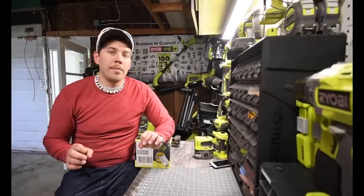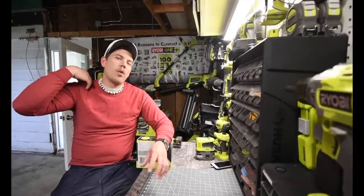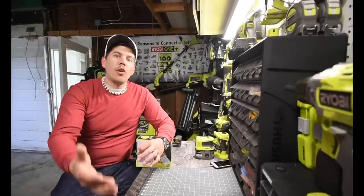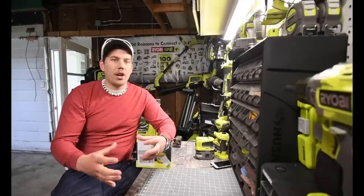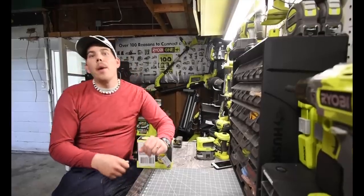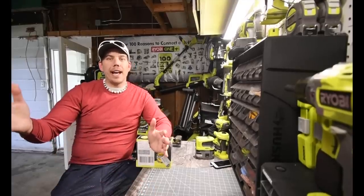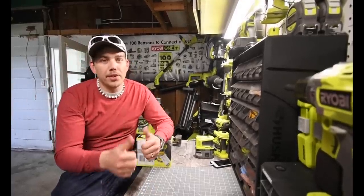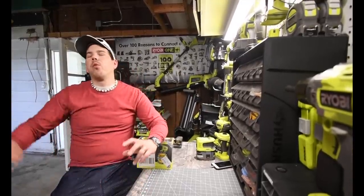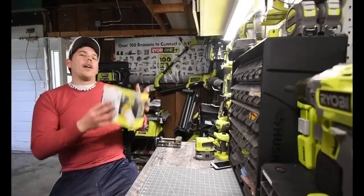One thing I wanted to announce first: we are doing good when it comes to the big raffle giveaway of a $350 gift card to Home Depot. We are at $247 out of the $350 giveaway, so we are almost there. Thank you for subscribing, thank you for watching my videos, and plenty of videos to come. Let's get to unboxing this.